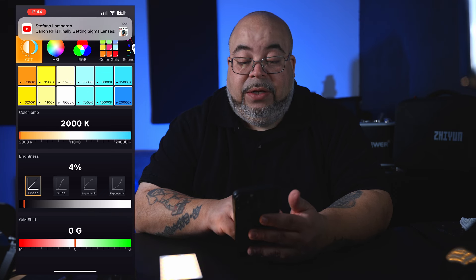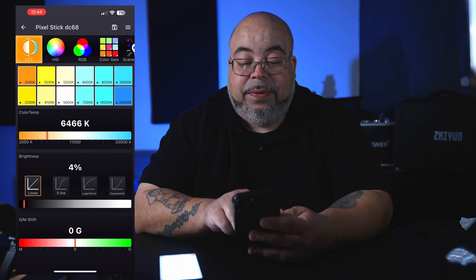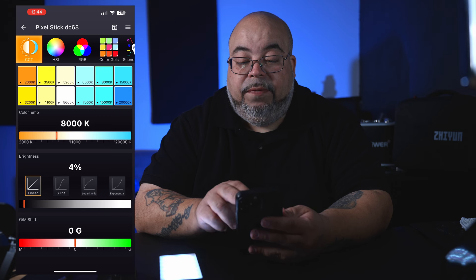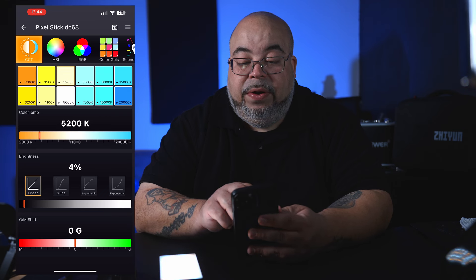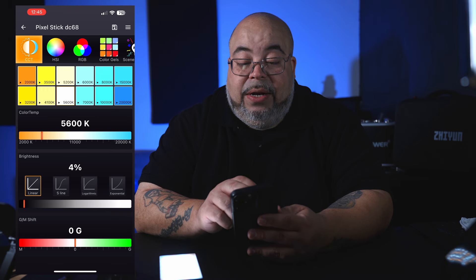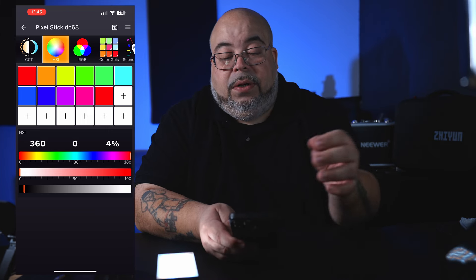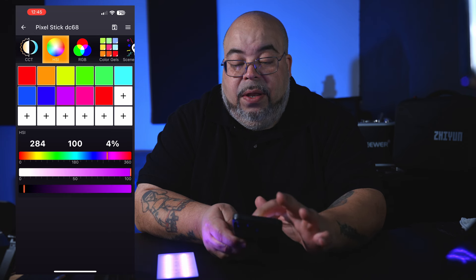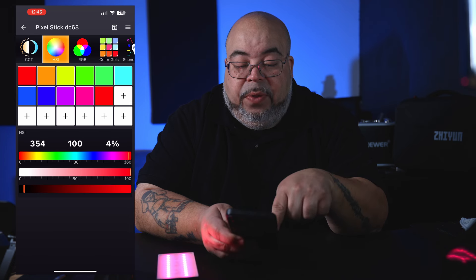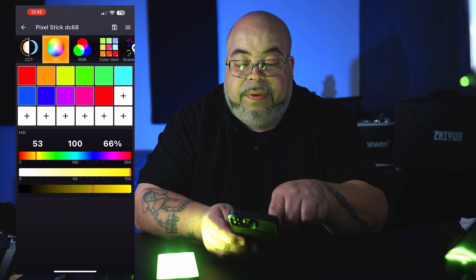And of course you have that amazing 2000K to 20,000K range — that's amazing in itself. You have your CCT section with pre-made presets: 3500, 5200, 6000, 20,000K. I'll put it back to 5600. Then you have HSI mode — you can control all your different colors, and if you want to add some white to desaturate and brighten it up, you can. You have a lot of controls here and you can change things directly from the color wheel.